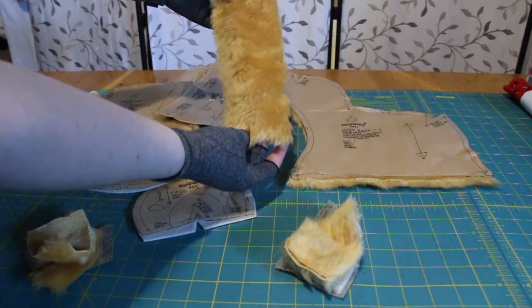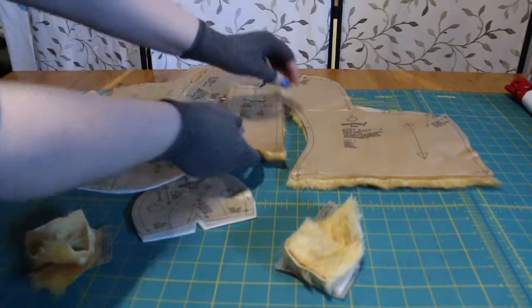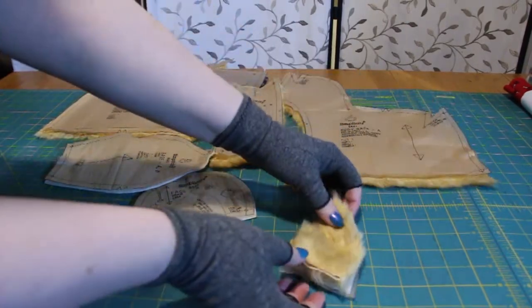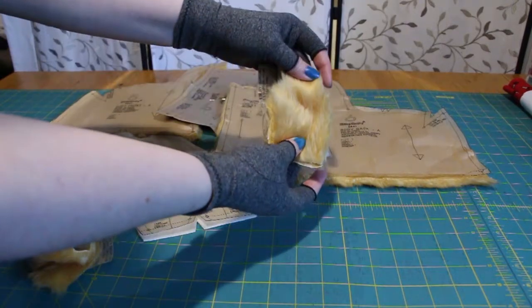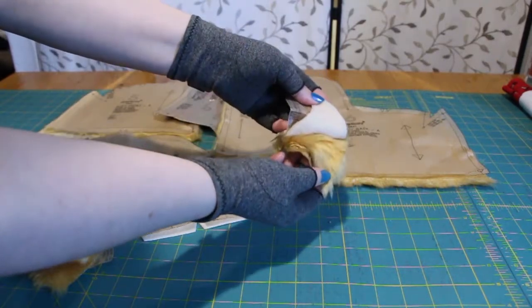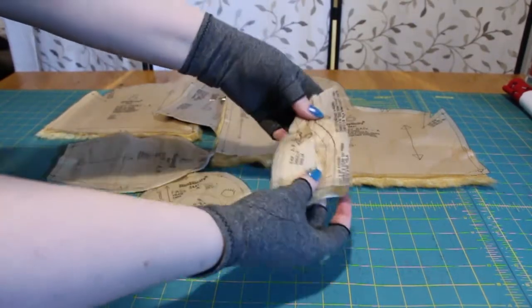Cut out all your fabric. Make sure that the fur, or pile, is in the down direction for the pattern pieces, except for the ears and tail. I'm using a scrap piece of fleece for the face, ear insides, and the base.